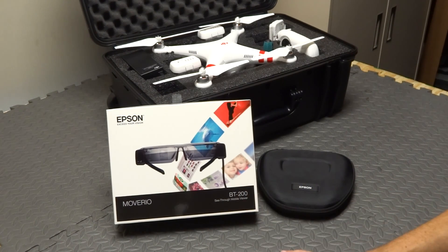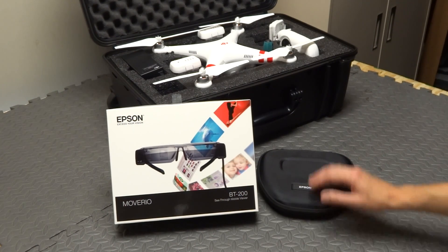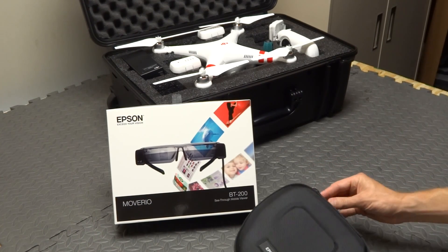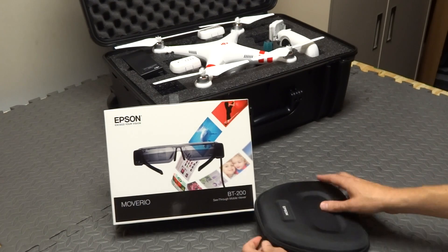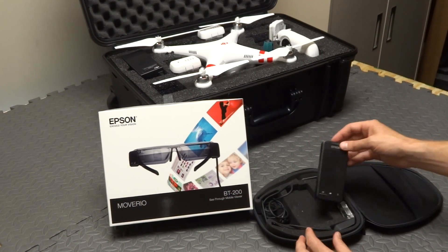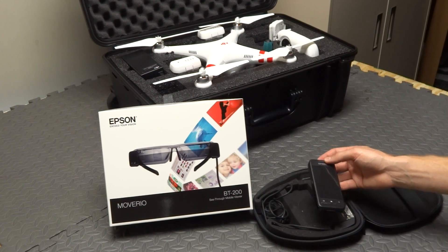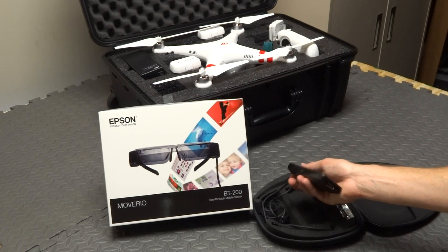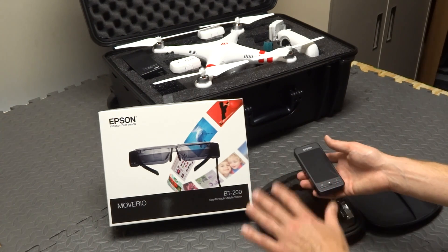They're ditching their iPad minis and going with the Moverio system. You get a nice case from Epson — open the case up and the Moverio system is complete. You don't have to go out and pair this to a phone or a tablet or buy an Android device you don't already have. Once you buy this, you have everything.